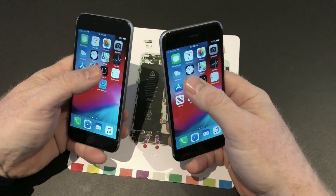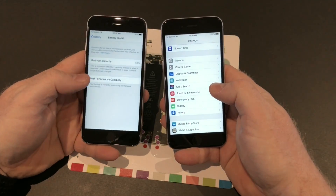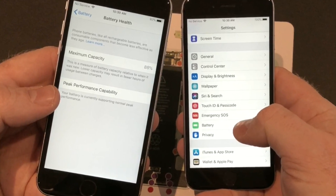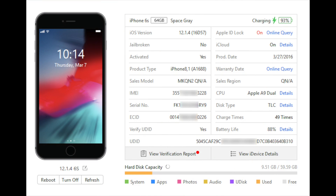Let's go into the battery settings of these two devices. As you can see, this one on iOS 12.1.4 — the 6s on the left — is at 88%. And if you connect the phone to 3U Tools you will see that it is also confirmed at 88% by that tool. I will put a link for the tool in the description.